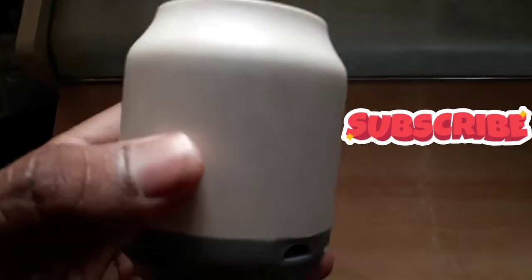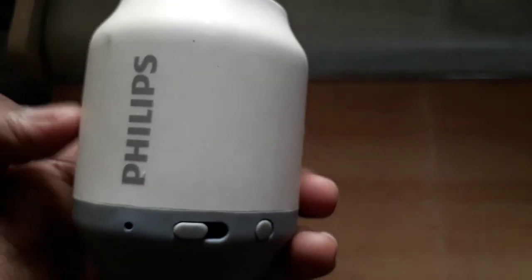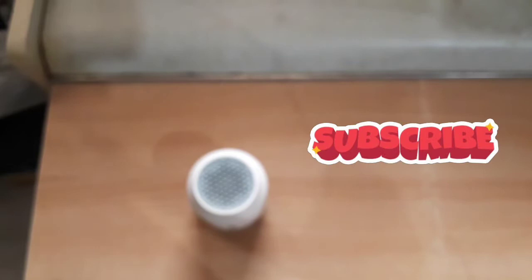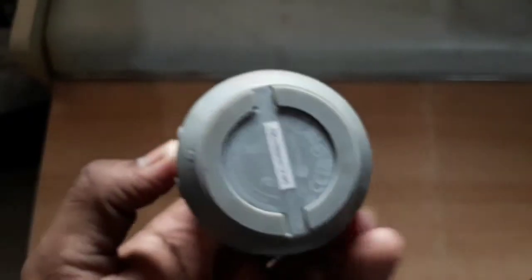This speaker is very nice and good — you can definitely consider it. At a budget of around 1500, it's worth considering. Please like my video, share, and subscribe to this channel for more related content.